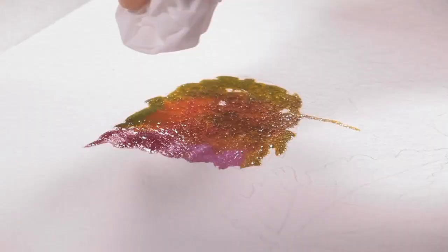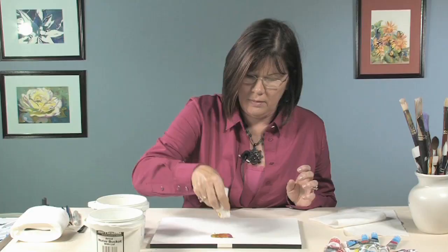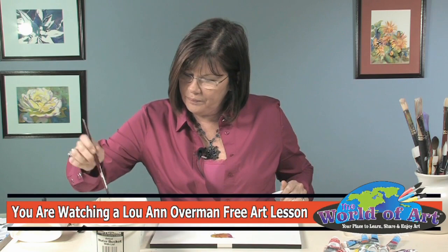Doesn't have to be perfect. Then you can just press it a little bit. There — that looks like a leaf! Let's try another one.